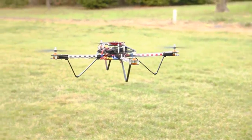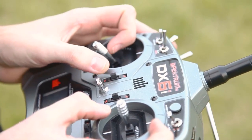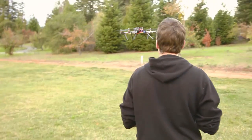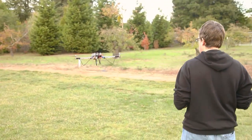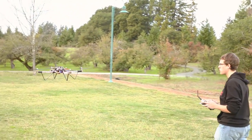If the quadcopter banks, pitches, or yaws by itself upon takeoff, you need to compensate with trim. Get used to how responsive the copter is to your control, and start flying it around as you walk behind with the tail in. Practice turning right and left, and slowly move up to doing circles.